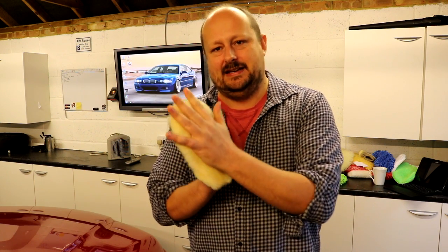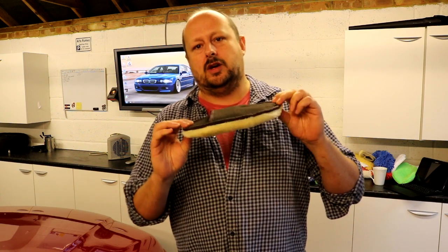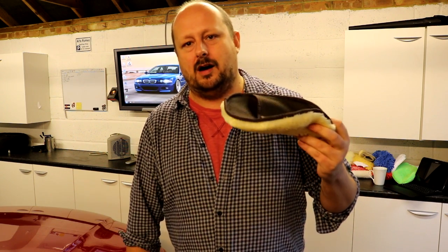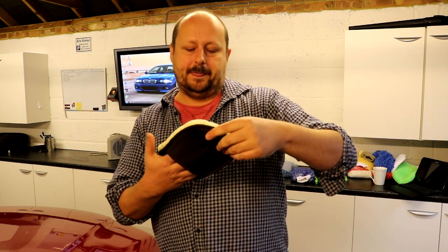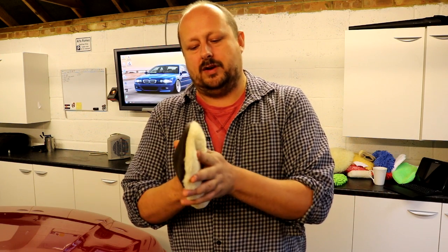The other honourable mention is the Chinese £1.10 lambswool pad with delivery. Go and buy five, ten, or even twenty of these. If you're a professional detailer, you could buy fifty — you could even give one away with sample products to a customer. It's also really nice to use. The only unknown is how long it lasts, but it's been through the washing machine a couple of times and for a pound, it's absolutely fantastic.